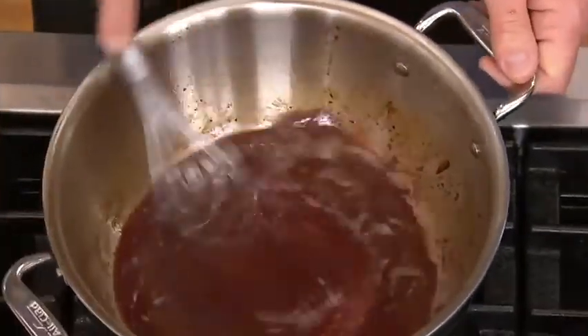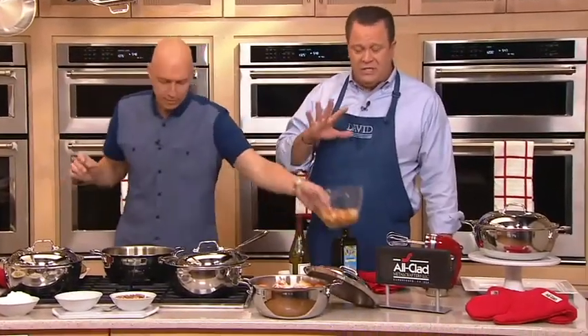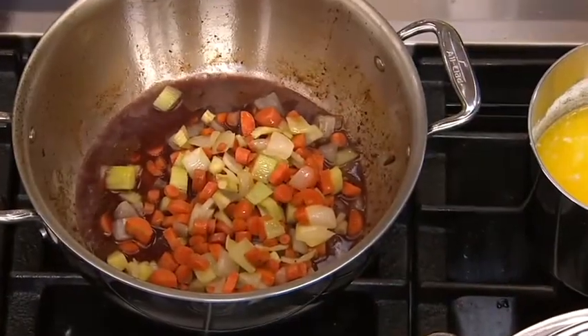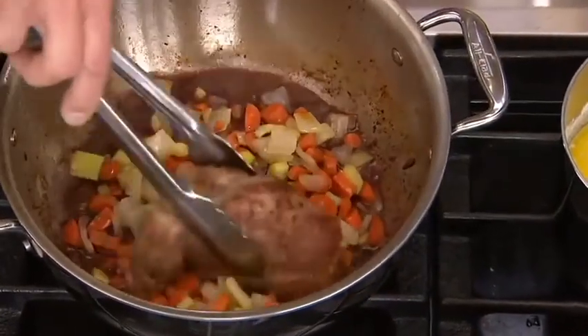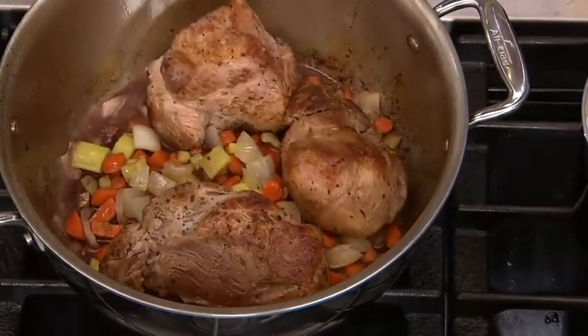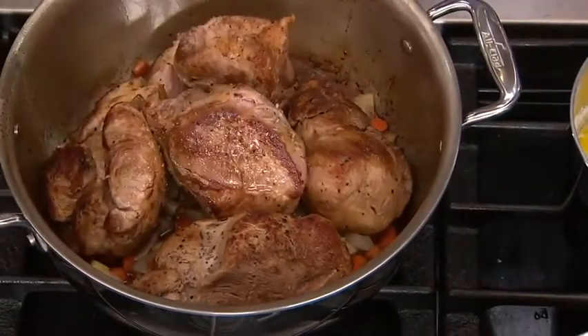We talked with a caller earlier who's had her All-Clad for 25 years. She uses it every single day and loves it — this is the same result you're going to have at home. Whether you're making soup or stew, roasting a whole chicken, making chicken and dumplings, or putting corn on the cob in here to steam for summertime — that's what we love about this big, generous 5.5 quart.